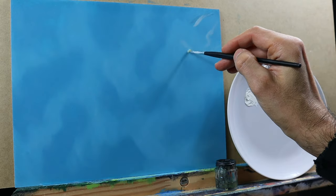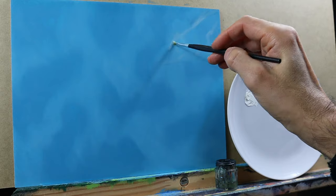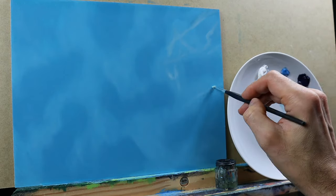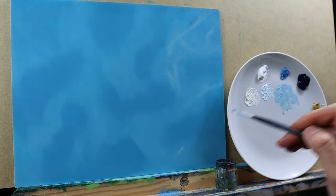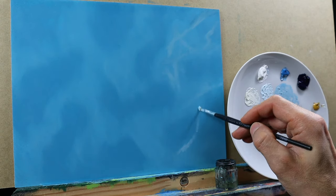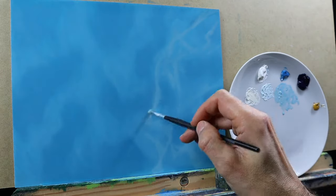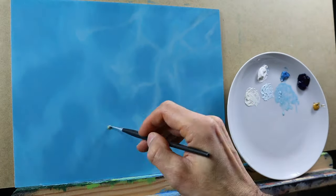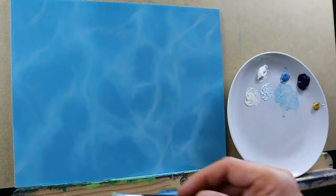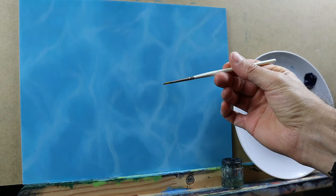Here I basically establish the rough directions and places of the highlights. You can also see the colors are very thinned down. I just do this for establishing the base tone — the base value of the highlights. You don't need to be afraid; you can go in and blend the edges. Just follow your reference material, and then you will see that I already established some highlights that will be the base for the next layer.